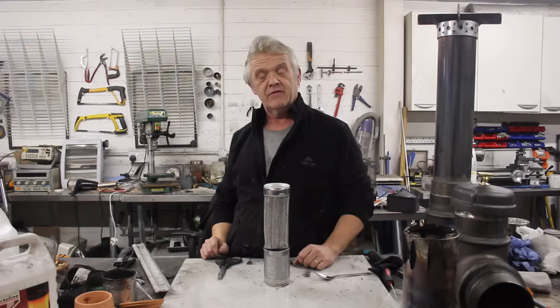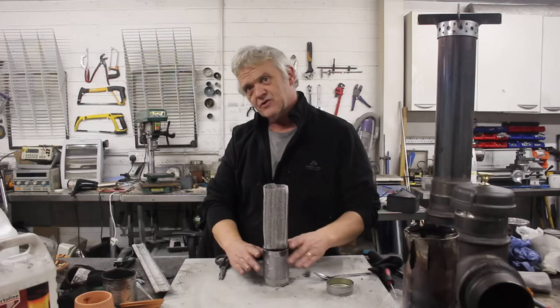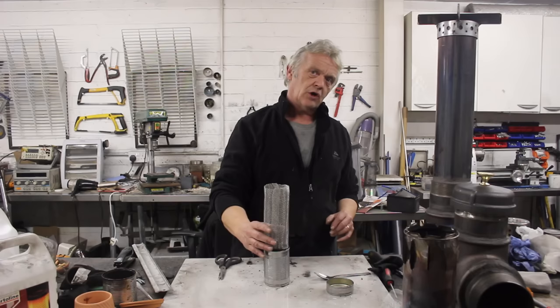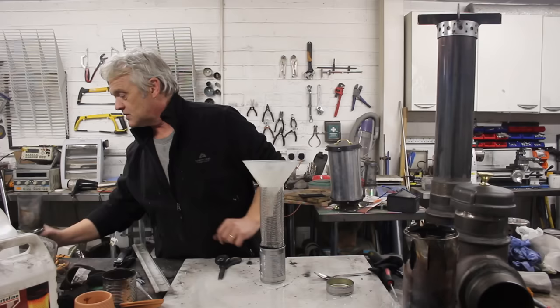Now we need to fill it. In the previous burner the section came apart so you could fill it really easily, but in this one we've put the section right the way down the tin. The idea is that this will get hot, dip into the methanol to help it evaporate, and the flame will stick to the mesh like it did in the previous heater. In the previous heater the mesh was on top and loose, which some people found worrying. So you'll need a funnel — grab yourself a funnel, grab some methanol, and fill it through the funnel.